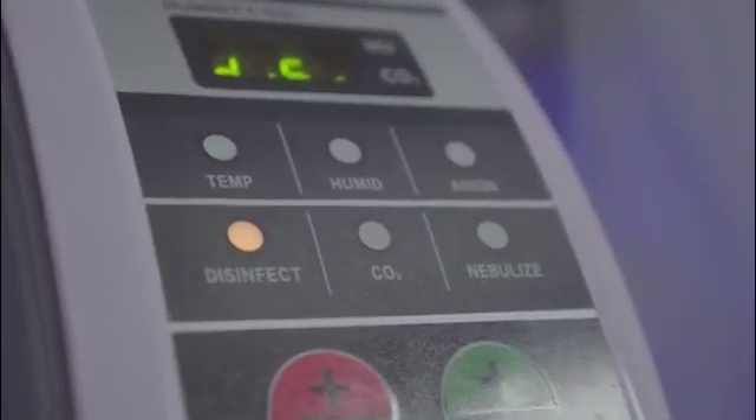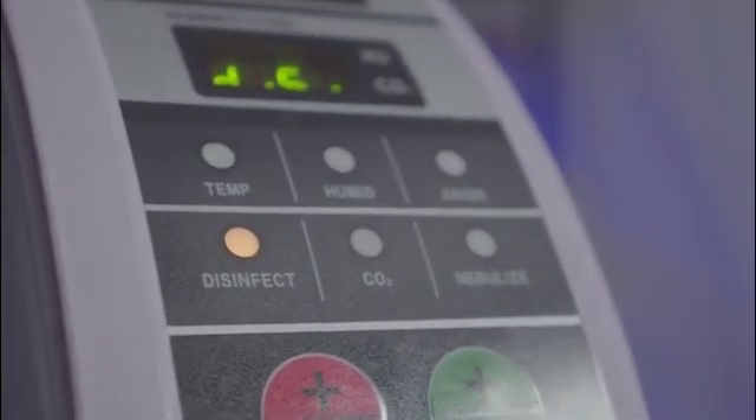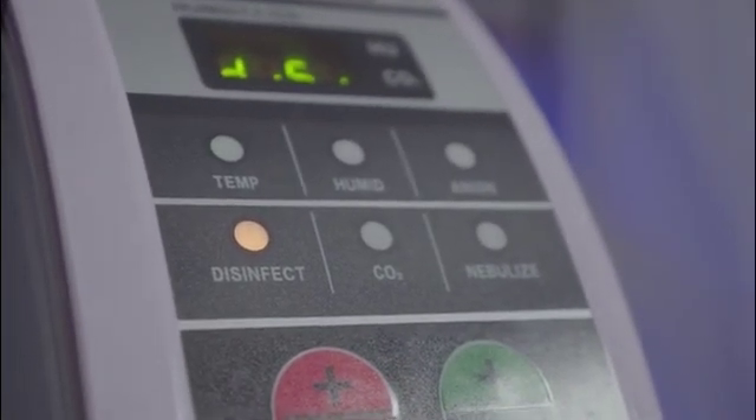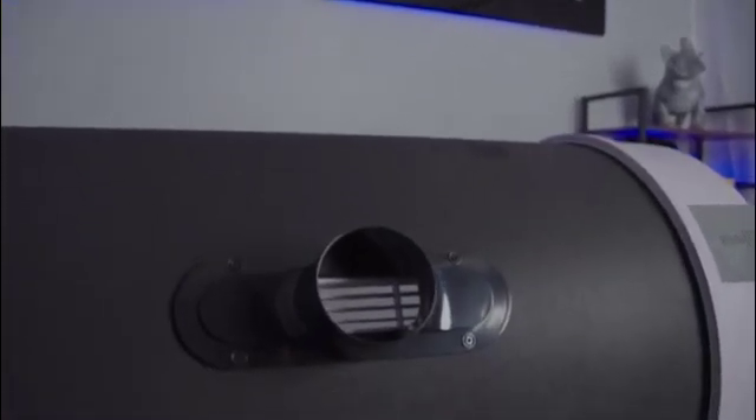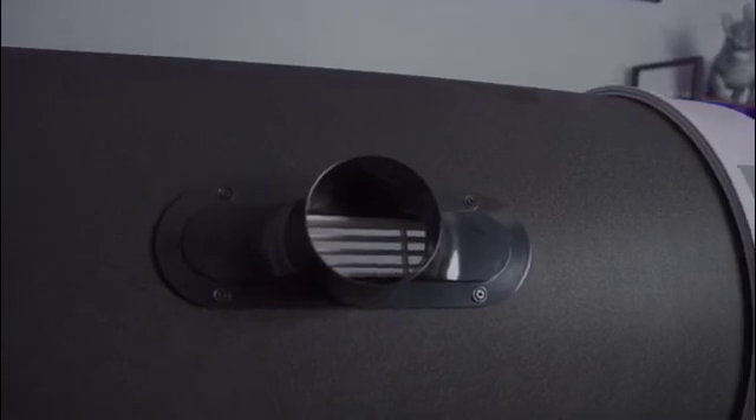Standard in all Aeolus ICUs is a CO2 alarm. This ensures that unsafe levels of CO2 are never reached inside of your incubator. Also standard on all Aeolus ICUs is an optional AC unit attachment.